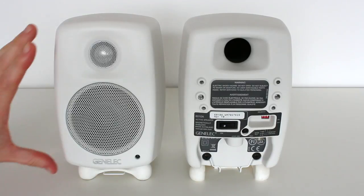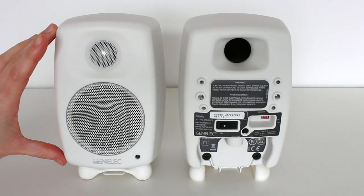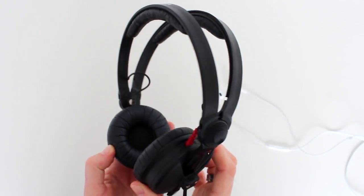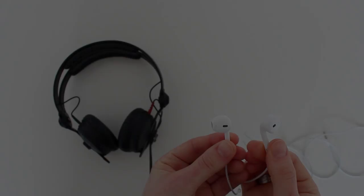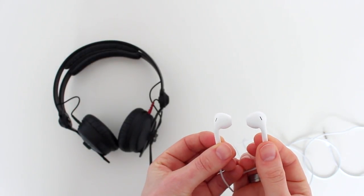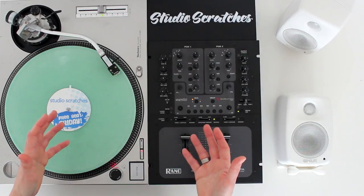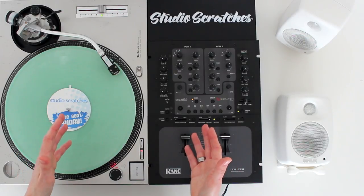I use Genelec 6010As — they're small but powerful. For headphones, I use these Sennheiser HD 25, and I sometimes use these standard Apple earbuds. Use whatever you have; you don't need to buy anything special.